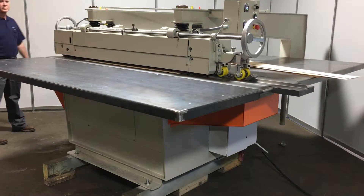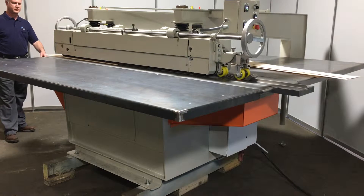Feed veneer with a pre-glued edge and remove the need for stitching, taping, and excessive sanding.